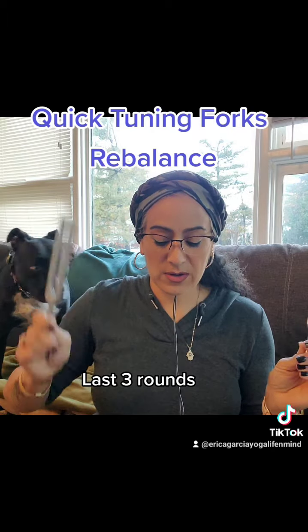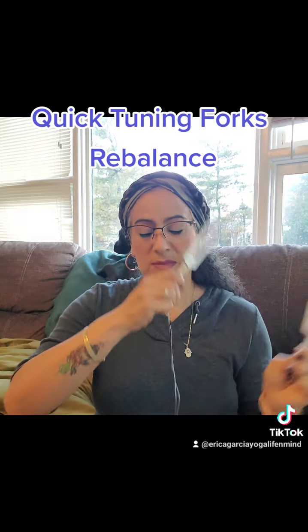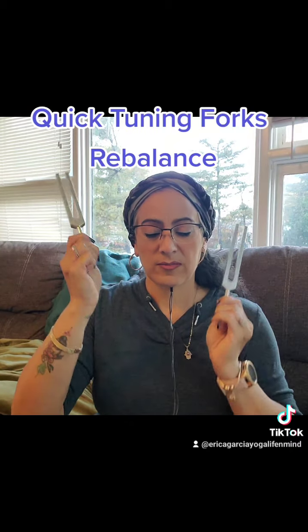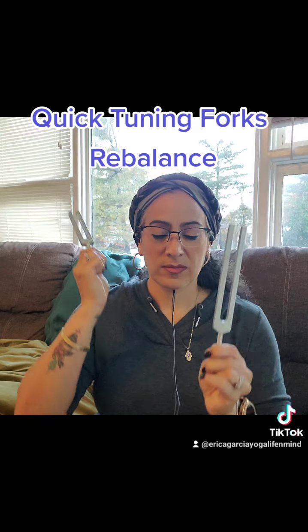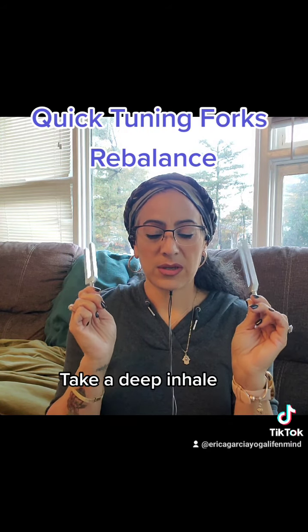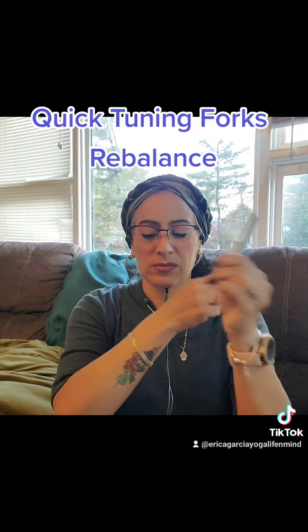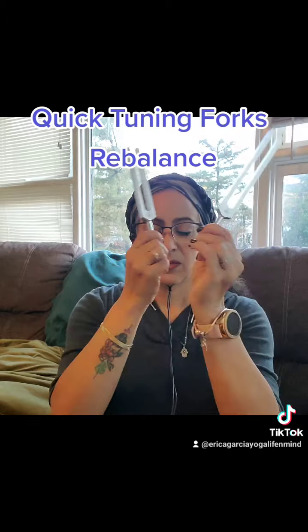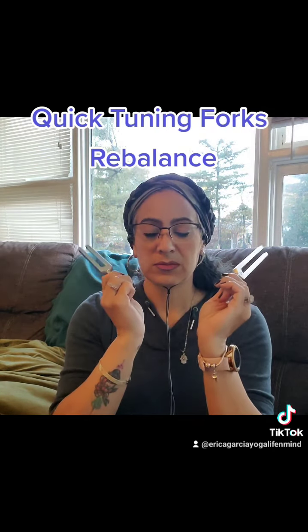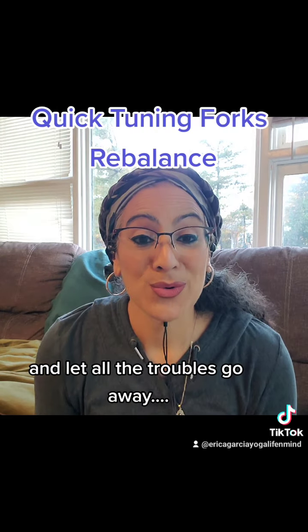Last few rounds. Take a deep inhale and release. And let all the troubles go away.